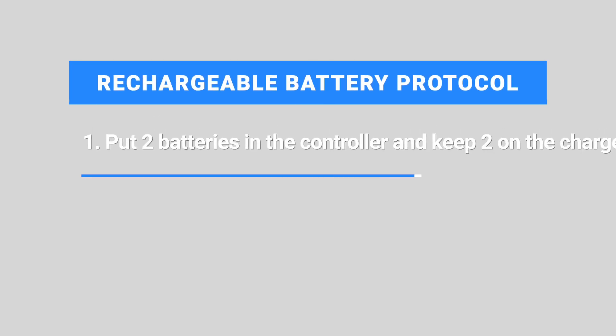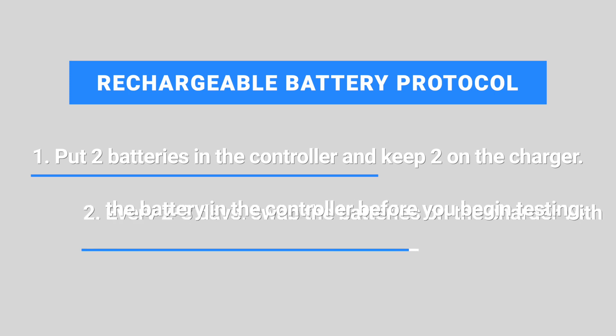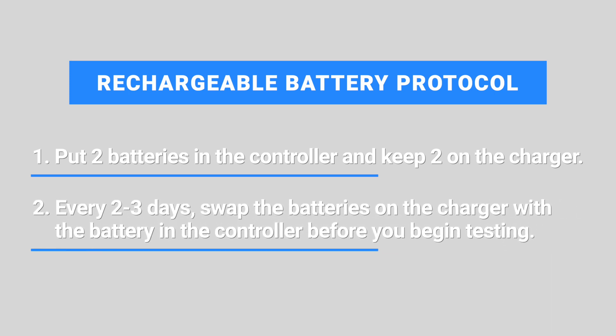We recommend rechargeable batteries if you use your device every day. If you use rechargeable batteries, the recommended protocol is: first, put two batteries in the controller and two on the charger. Then, every two to three days, swap the batteries on the charger with the batteries in the controller before you begin testing. Thank you for taking the time to learn about your Virtual Field device — we look forward to working with you.